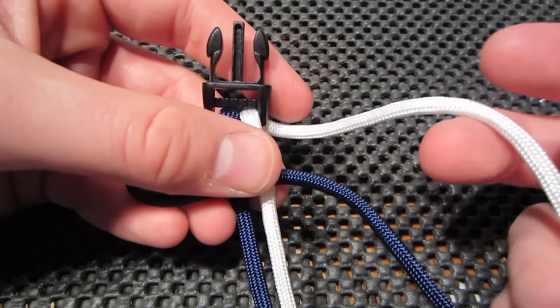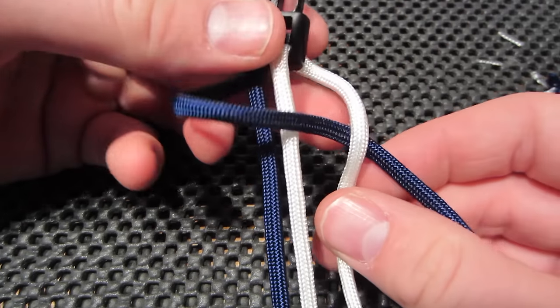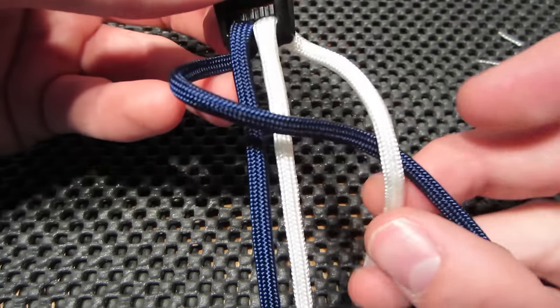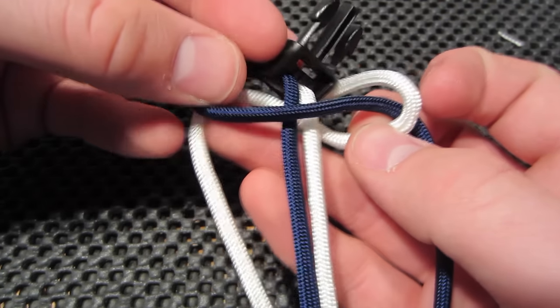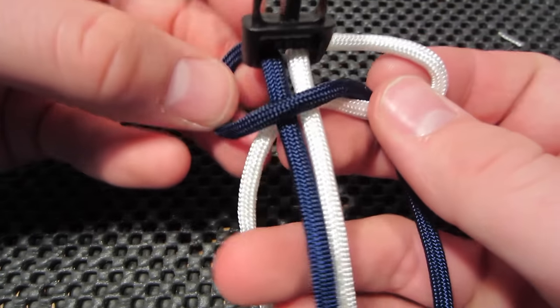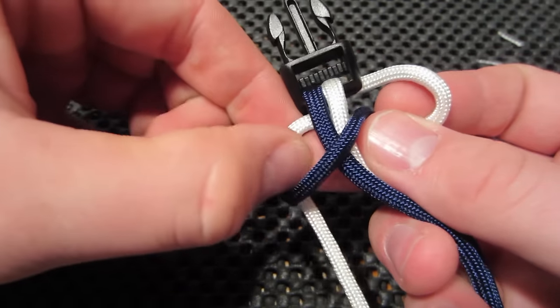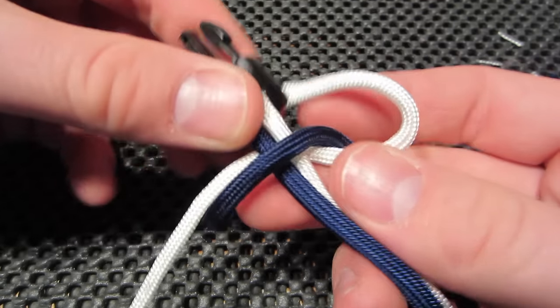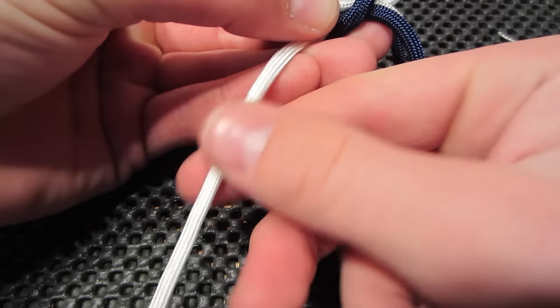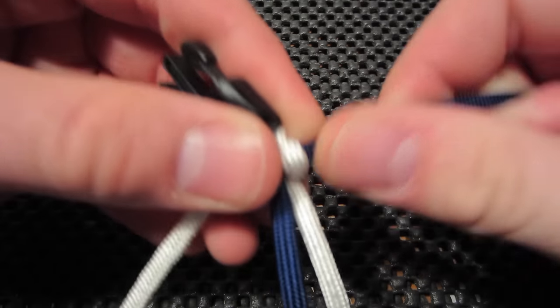We're going to bring our white piece over the navy, like so, and we're going to bring it around our two strands — the main bracelet — and that loop that you created with the navy strand you're going to pull it through, and holding it in place you're going to tighten both ends to make your first knot.